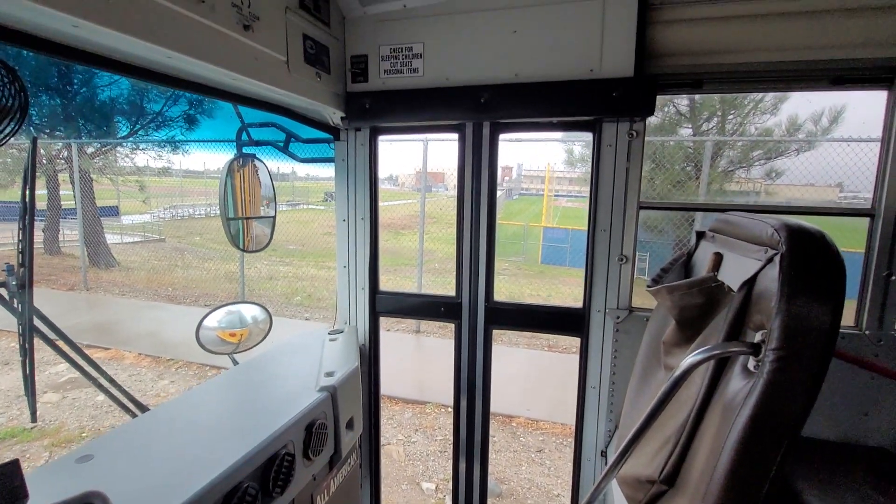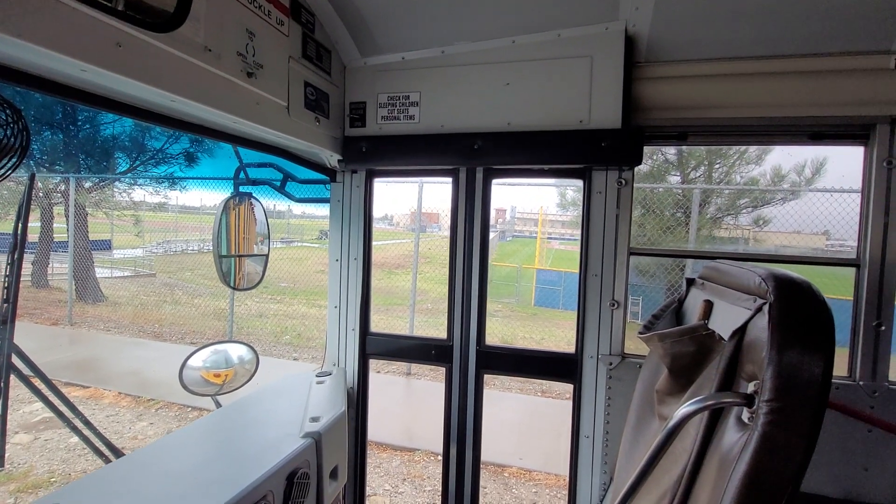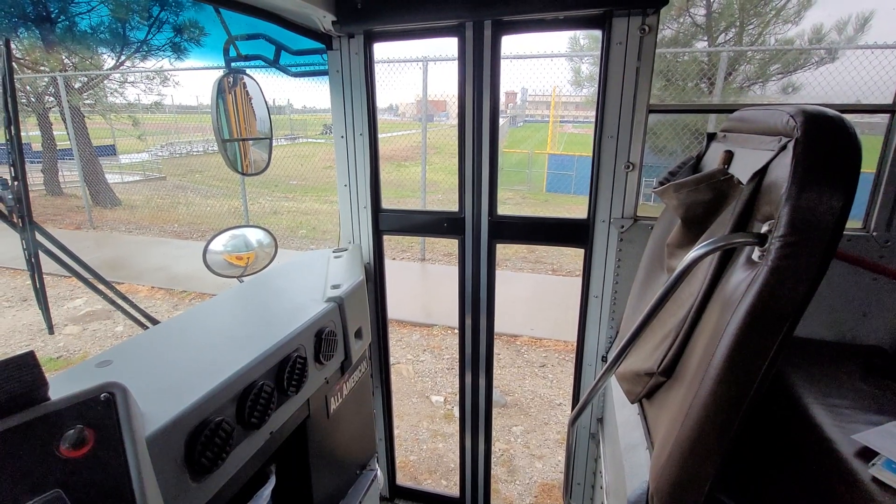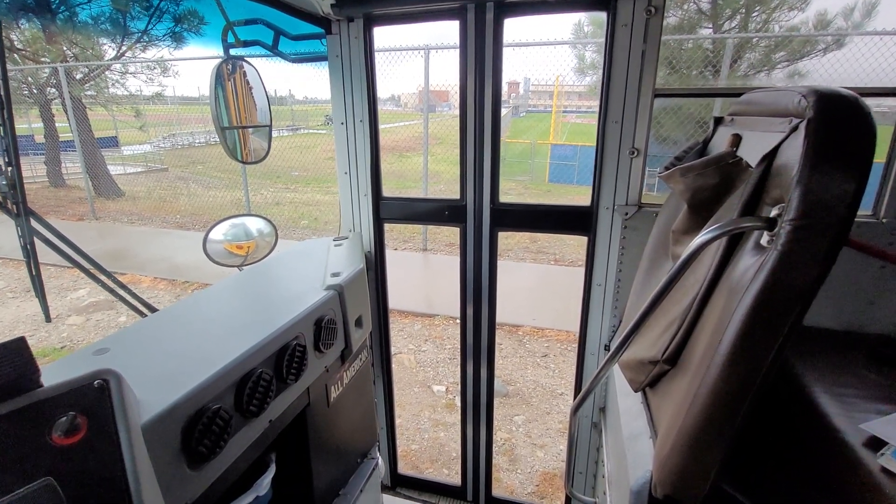This has an air ram up above there, and the air makes the doors open and close. Now you say, well, at the end of the day how does the bus driver lock up the bus? Good question.